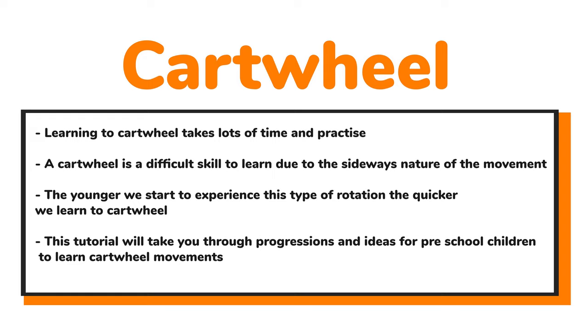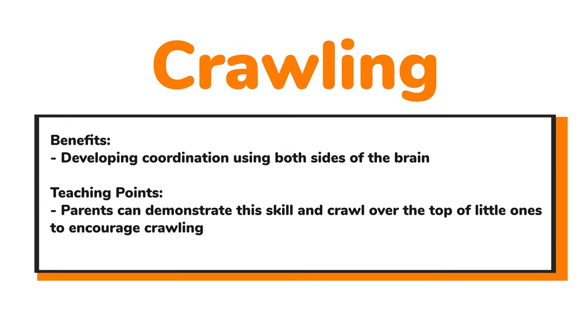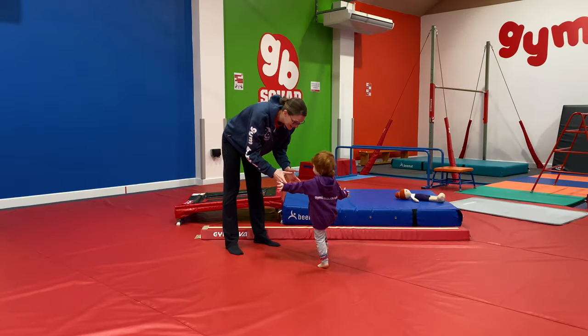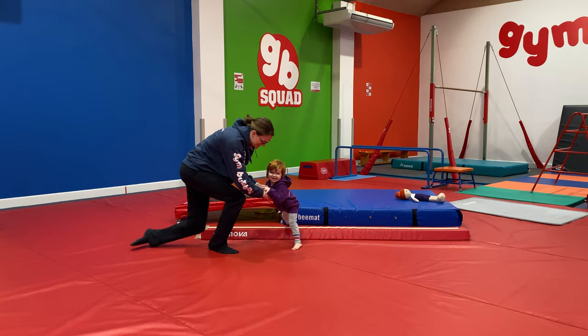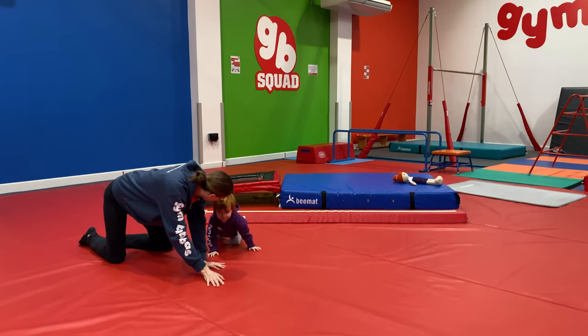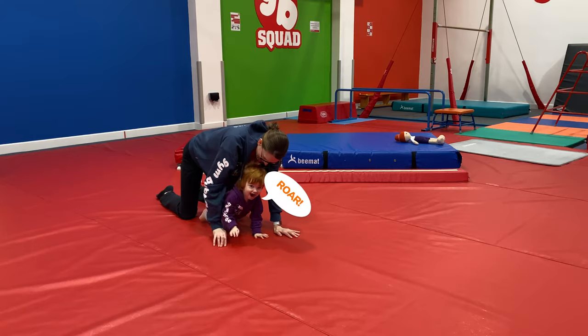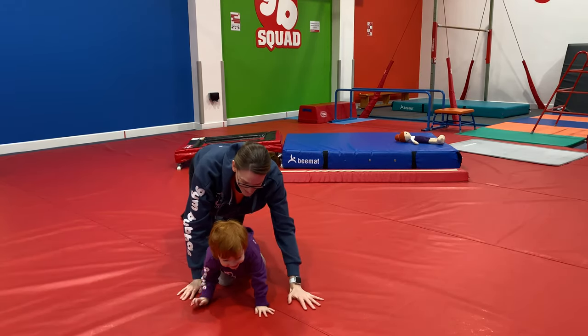We're going to take you through lots of different progressions. First of all, we're going to start with crawling. This is brilliant to develop coordination, making us use both sides of the brain, and it's a great one for parents to demonstrate for the little ones. You can always crawl over the top of them to encourage them to stay on hands and knees. We've got Betsy with me — starting down on hands and knees, encouraging these guys to be a little lion and crawl around the gym or your space at home.